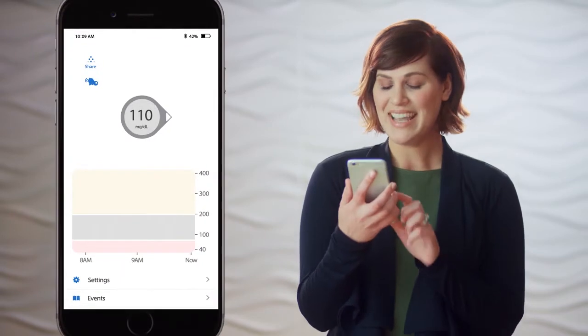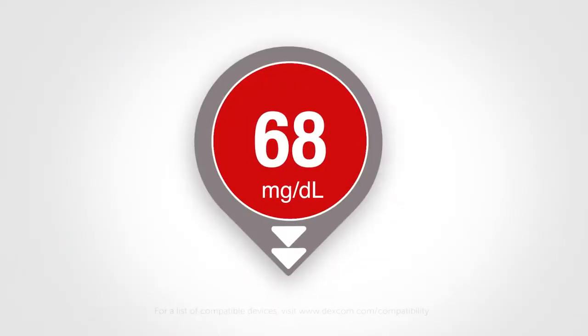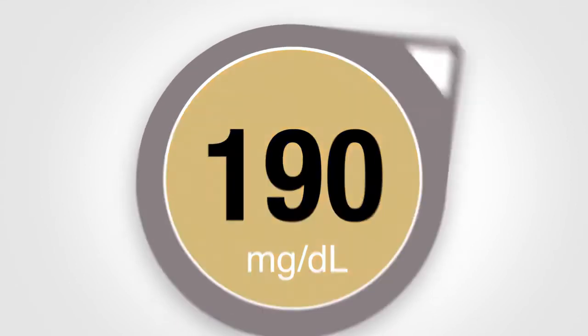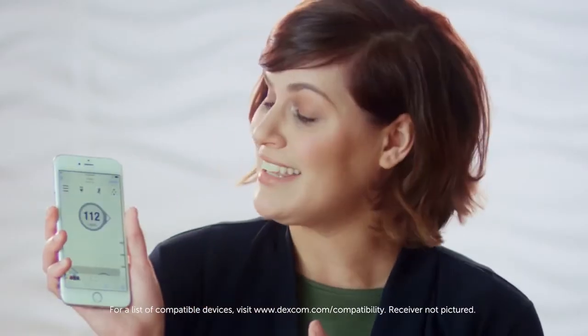Here's where it gets interesting: each of these dots is a glucose reading taken five minutes apart, so you can see how your glucose levels are trending over time. The app also has arrows that show the speed and direction your glucose is heading — two arrows down means you're dropping fast, one arrow down means you're dropping more slowly. Red means you're below your set target range, yellow means you're above, and gray means you're within your target range — steady, boring, wonderful, in range.